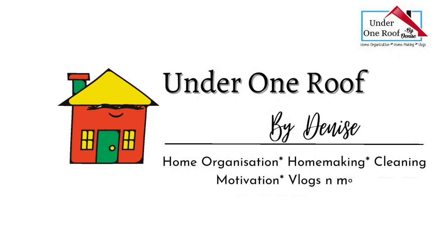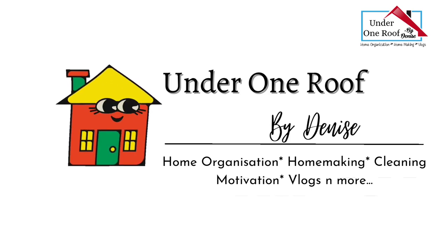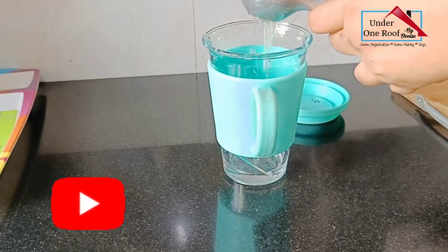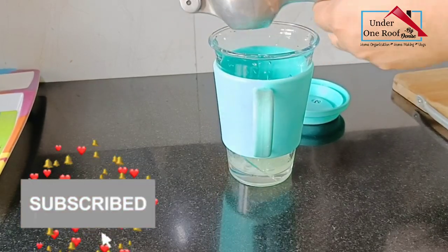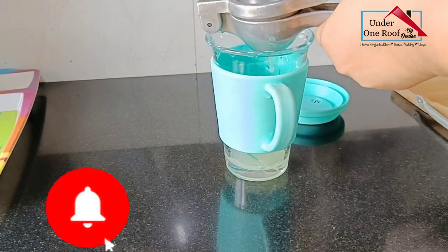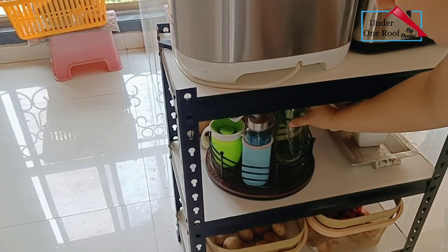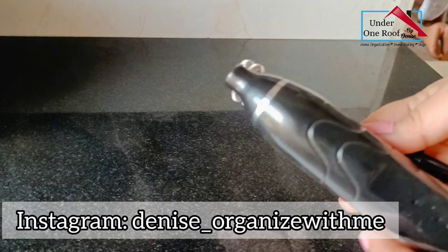Hey everyone, welcome back to Under One Roof with me, Denise. Today I want to share seven really helpful kitchen tools and appliances which could help save time and effort in the kitchen. I have also mentioned all the product links in the description box below.